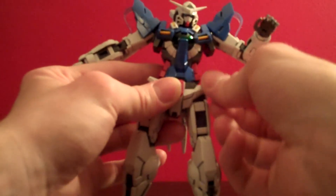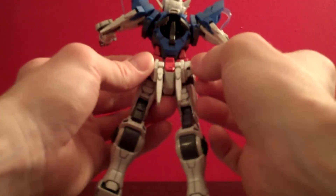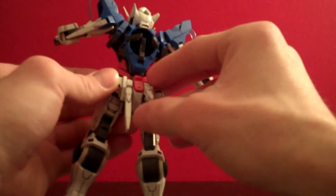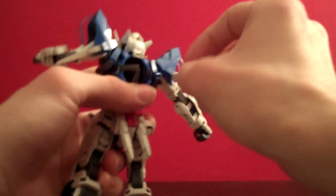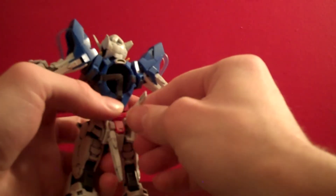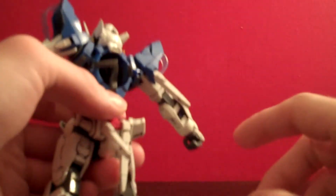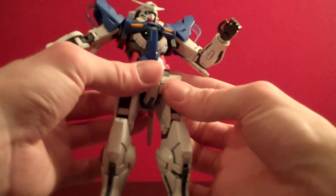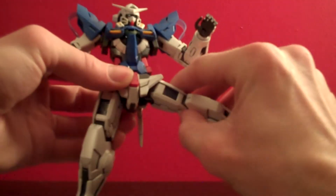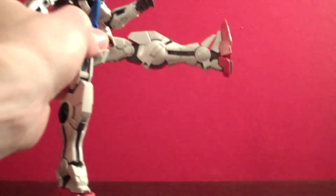The skirt armor can go up about that far and wobble back and forth. It has a tendency to pop off — not the whole piece, just the exterior whitish-gray bits. The back skirt armor is a lot more flexible and loose. You have beam sabers that can come up and display outward, and then there are also beam sabers on the back of the shoulders. The ones on the skirt hold a lot tighter than the ones on the shoulders — the shoulder ones you pick up, shake a little, and they'll fall down.